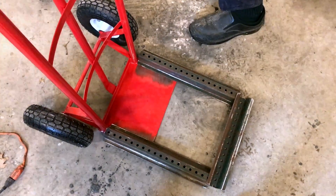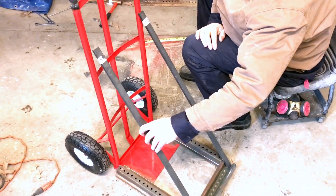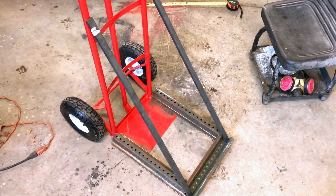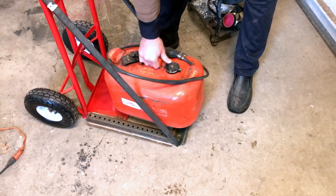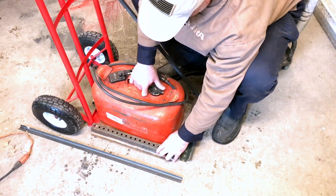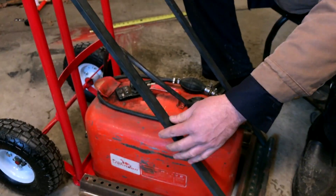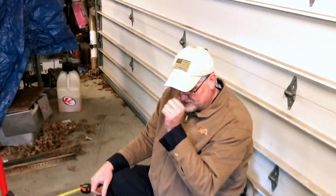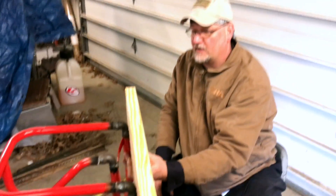From that I went and built some bracing to go on here. This also doubles as your gas can holder, so you can put your engine and your gas can together. Basically when I get everything welded together it will look like that, and then you put your motor on top of it. Everything I've seen out there was kind of chintzy, so I decided to build my own.